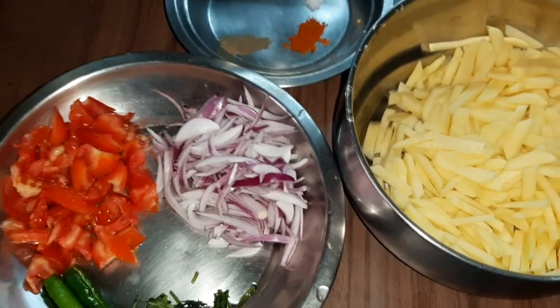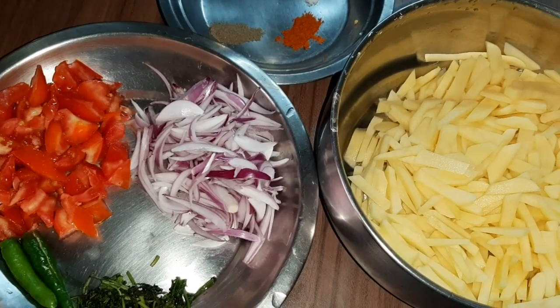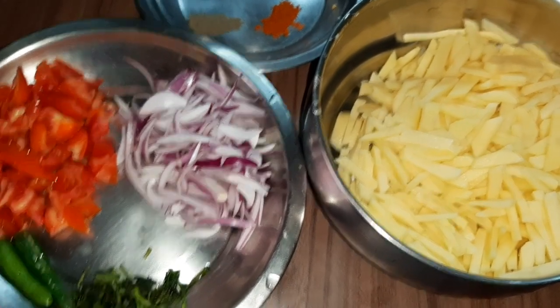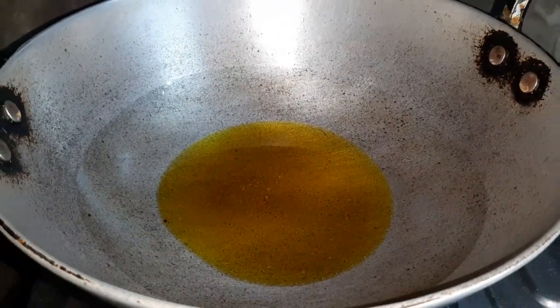Apart from all these ingredients, I am going to use mustard oil for my recipe. Now let's start cooking. I have taken three tablespoons of oil and I'm heating it.